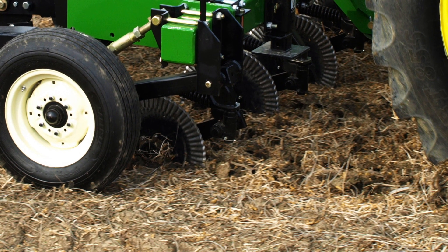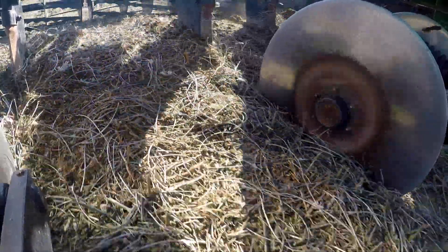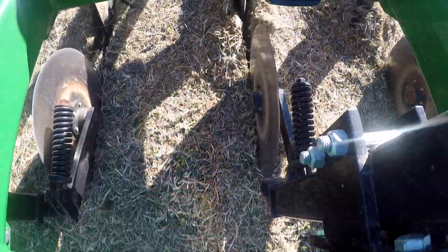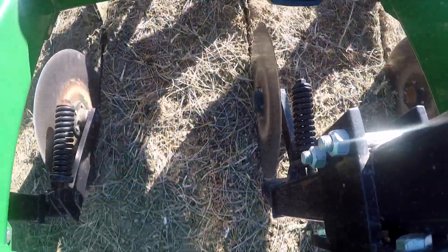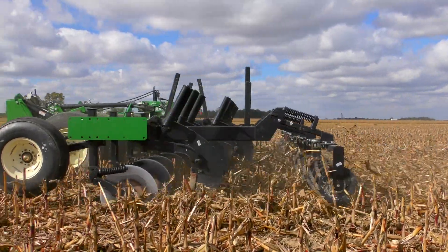Choose from a 20-inch rippled or 24-inch straight blade that features 1,500 pounds of down pressure and 10 degrees of swivel to easily cut through the heaviest of soils. The six-bolt greasable hubs feature five layers of seal protection for long-term, trouble-free use.